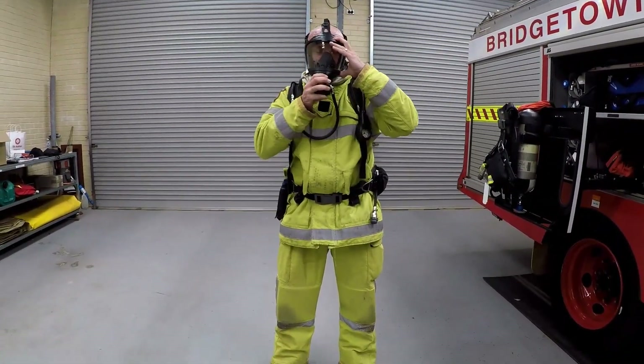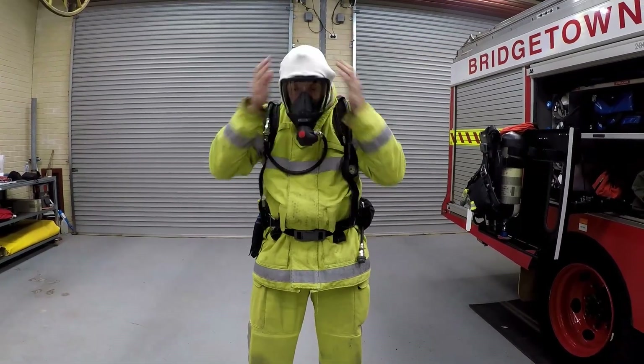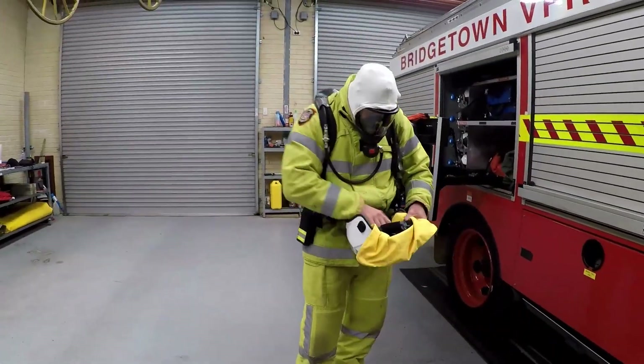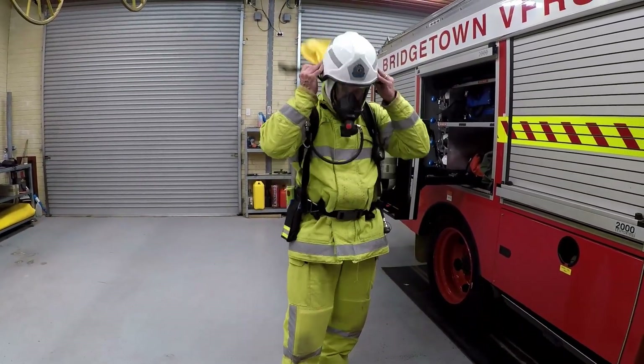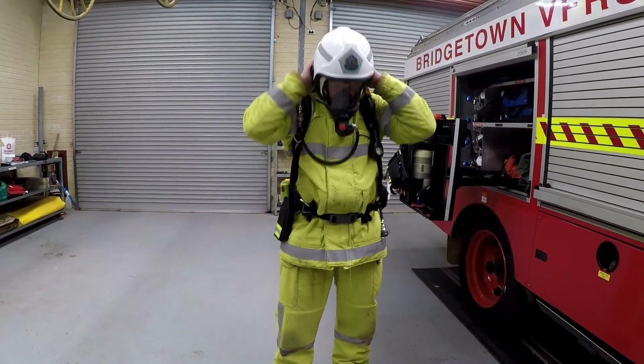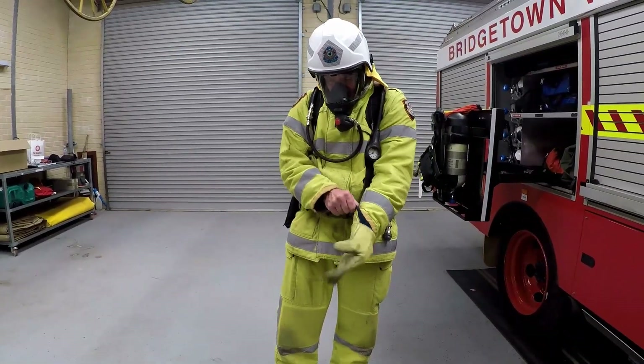In the event of a low or out of air emergency, the person with enough air supply in their cylinder, known as the provider, will disconnect the intermediate air supply line coupling of the user requiring the air, known as the receiver. Hand the coupling to the person for them to insert into the buddy breathing connection of the provider.